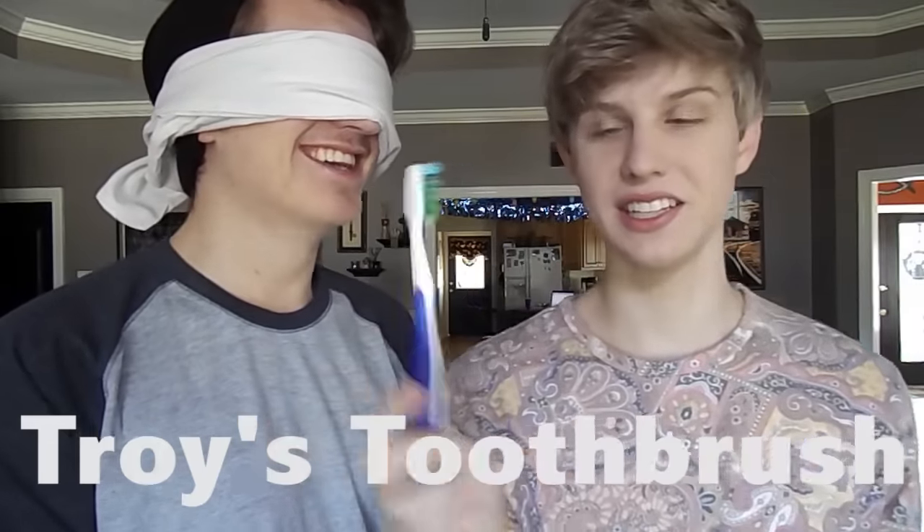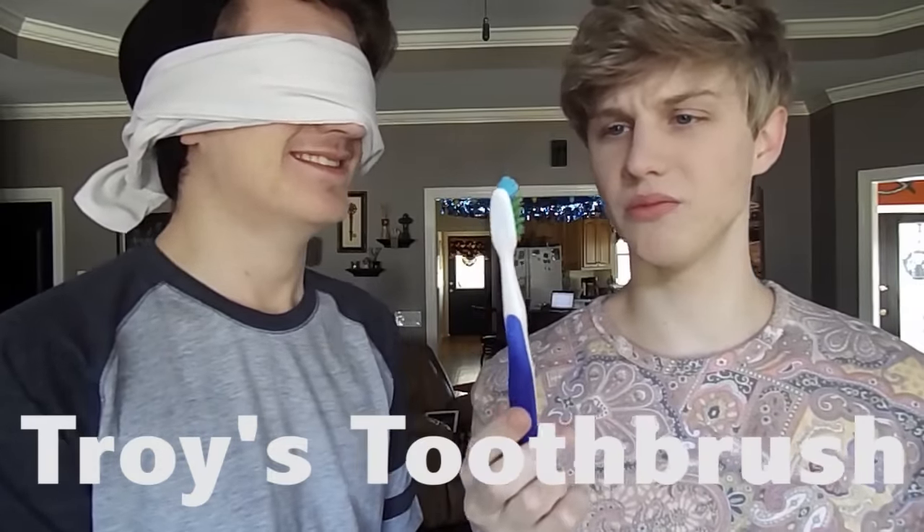It is a toothbrush! My second one — I'm scared. This is going to be super easy actually. Oh — toothbrush? Yeah, it is a toothbrush! It's your toothbrush! Put it on the floor.